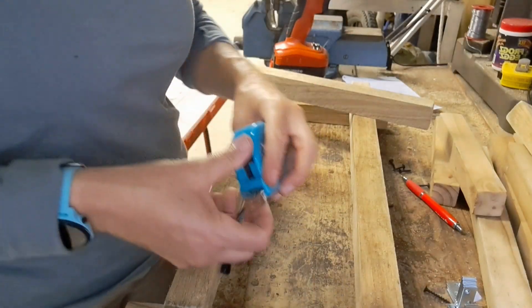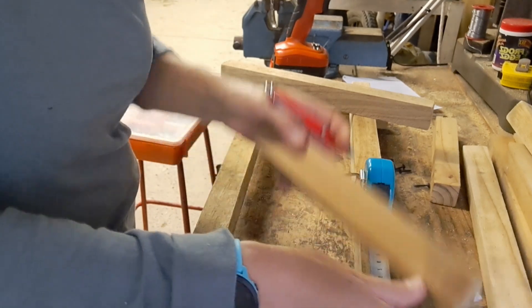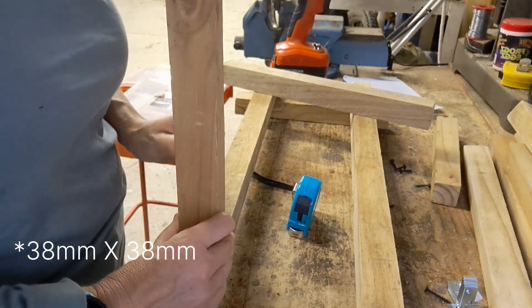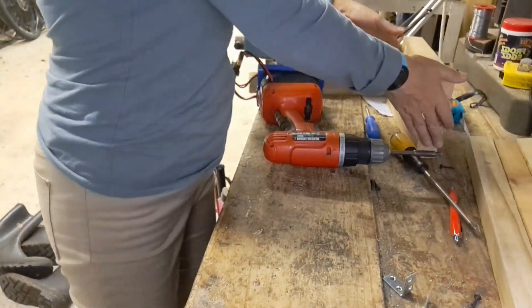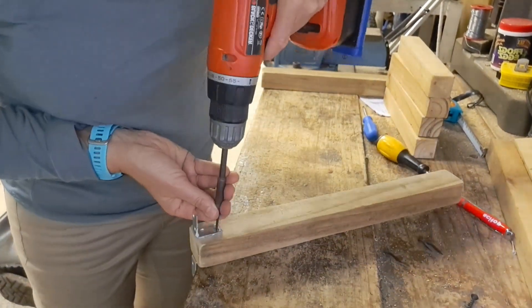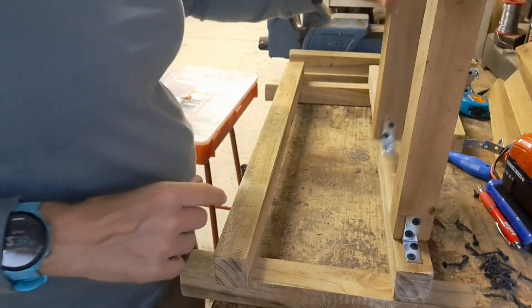I've measured off five centimeters on this side, and then the thickness of the brandering — 38 by 38 — was in the calculation, and then 12 centimeters to the next one. By putting the brackets on either side like this I can now just put it in place where I've marked it and then put the screws in so that the uprights are secure.